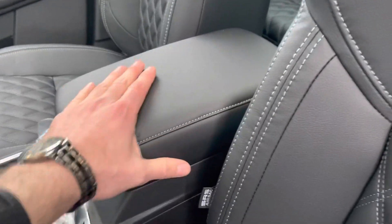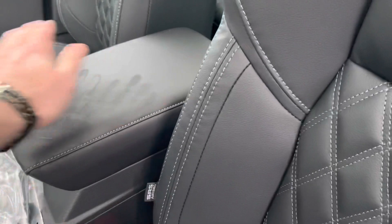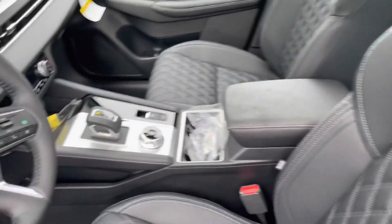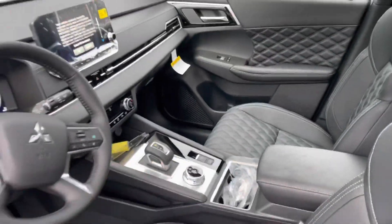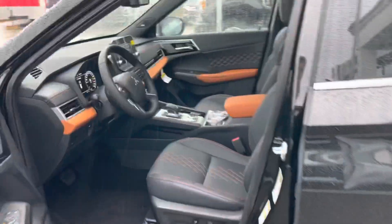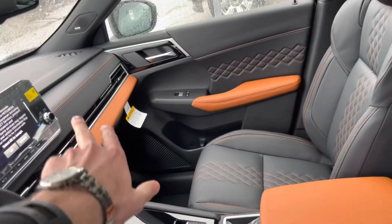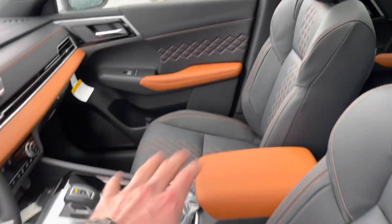This part here is black, and this here is stitched in white. Other than that, this part — everything is the same. But these things, the stitching, actually makes a very, very big difference.